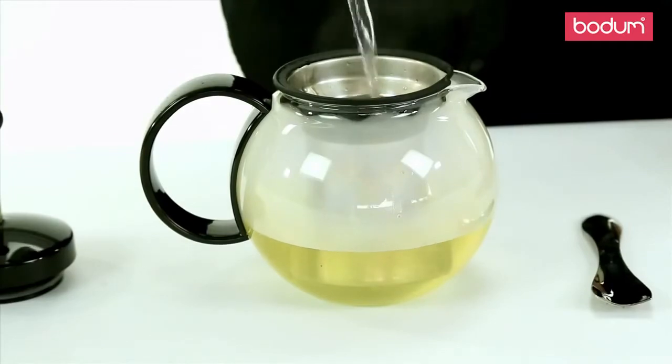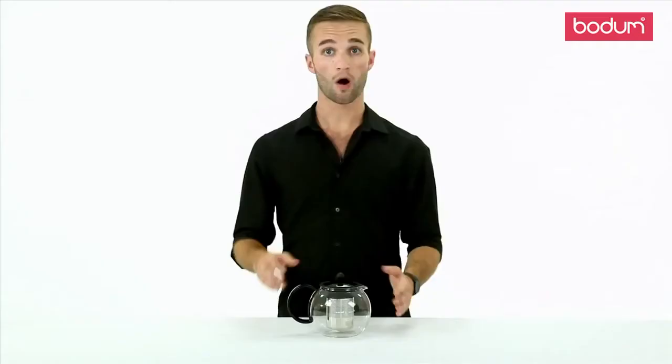If you have a long tea time with your friends, simply add more water, pull the press up, and wait another 4 to 8 minutes. Voila! Fresh tea again.